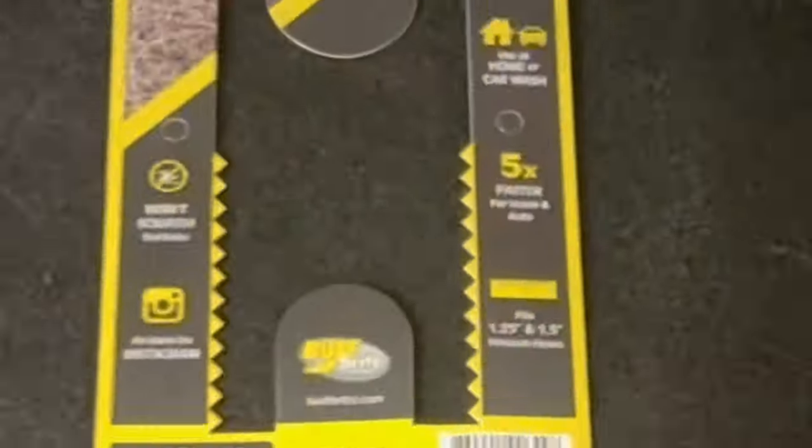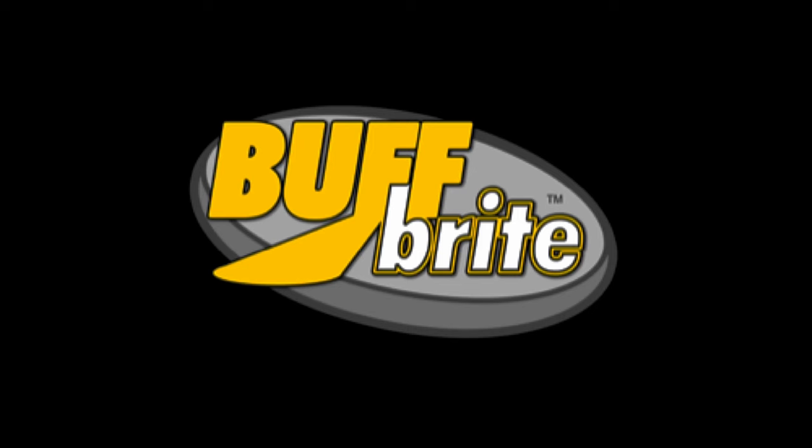So if you've got better things to do with your time than vacuuming pet hair, pick up a For Real and a Hammerhead today at Buffbright.com where our motto is, no more bad hair days. Buffbright.com. The Hammerhead.com.